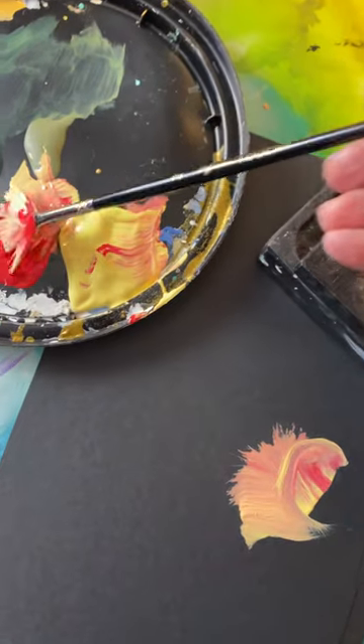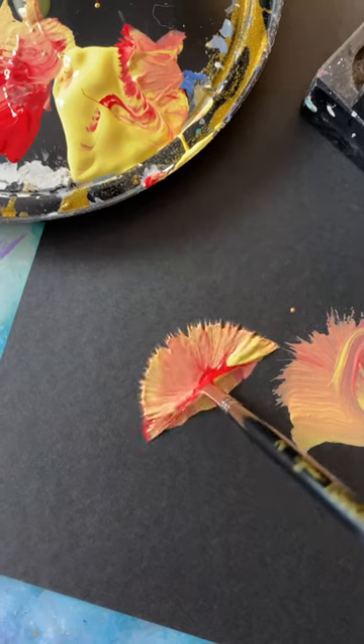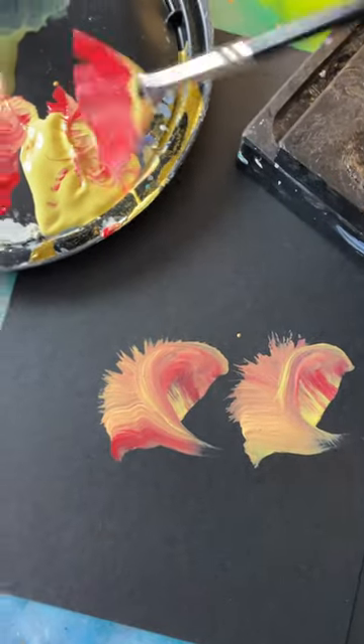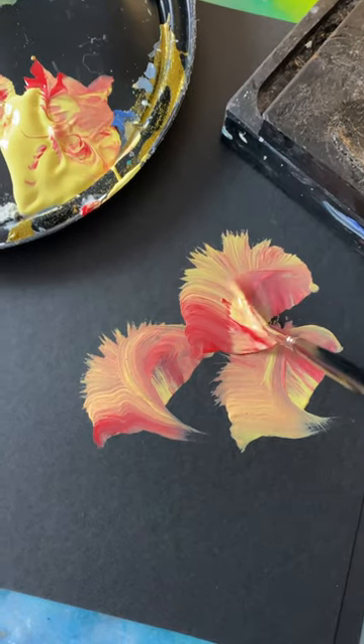I might have got a little too much mixed paint there. But you just mash down, forward, and then twist. That's a little too much twist, but I think you get the point on how to do it. You almost had it — smash, forward, twist.